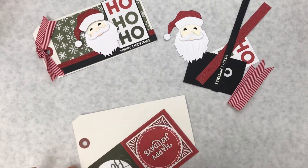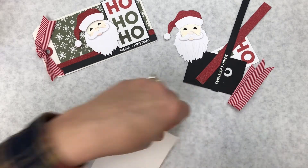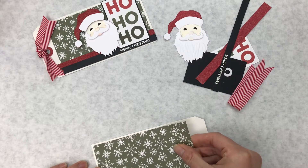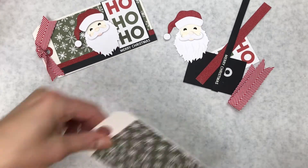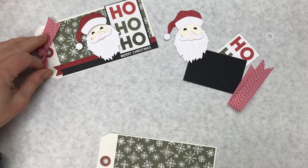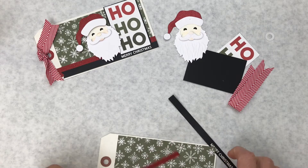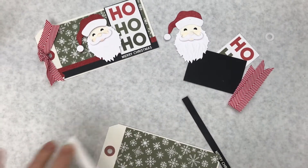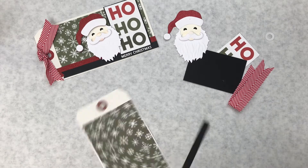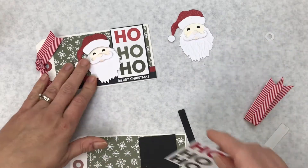While Santa dries, we're going to put together the rest of this tag. We're going to start with this green snowflake paper — it's just going to go centered on the bottom so we have an even border. Then we have red and we have the one that says 'Merry Christmas' going at the bottom. On my tag I cut banner ends, but the ribbon covers it anyway so you can leave it straight, cut them at an angle — it's really up to you. I think I'm just going to leave these straight.